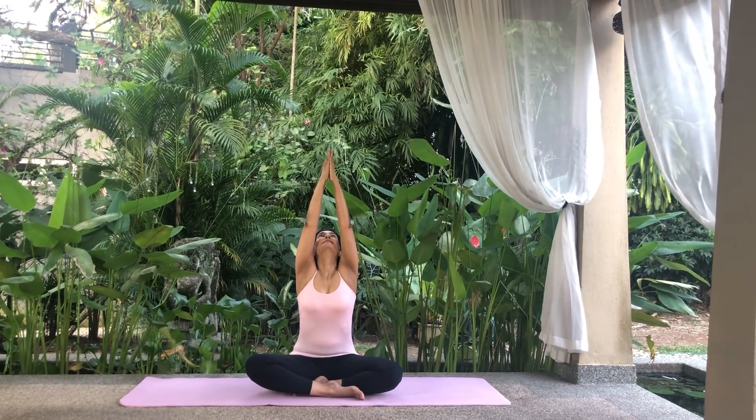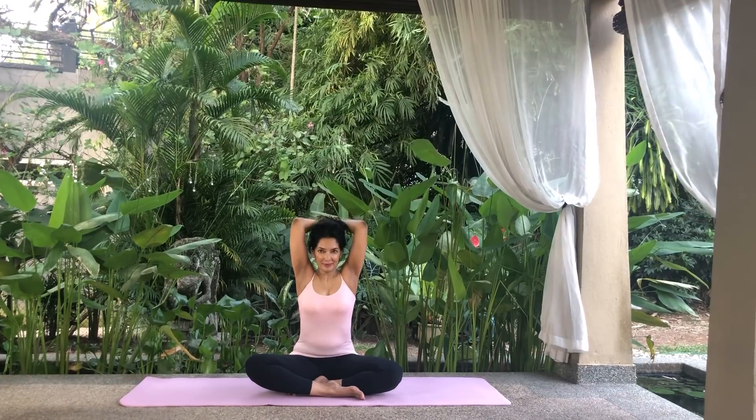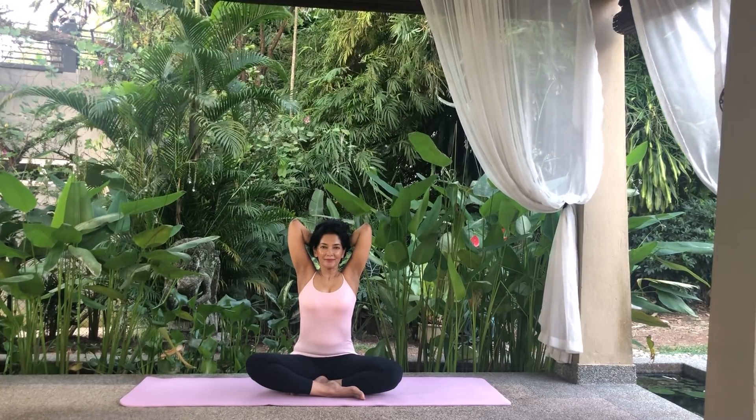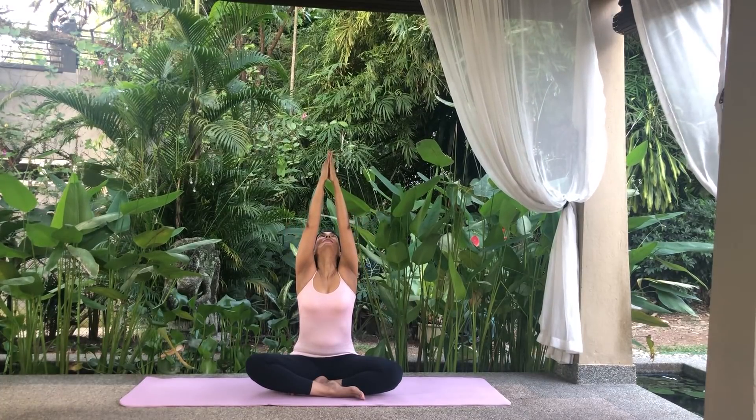Inhale, reach for the sky, palms meeting. Look up at your fingers. Exhale, bend the elbows and lower your forearms behind your head, keeping your head upright. Inhale, reach for the sky, palms meeting and look up.